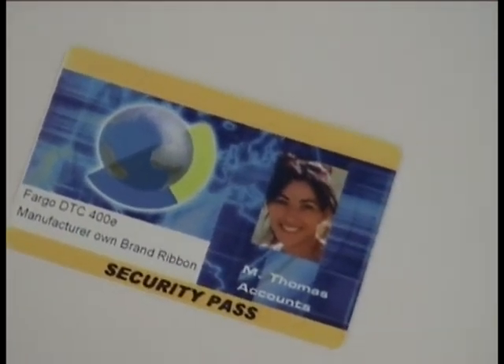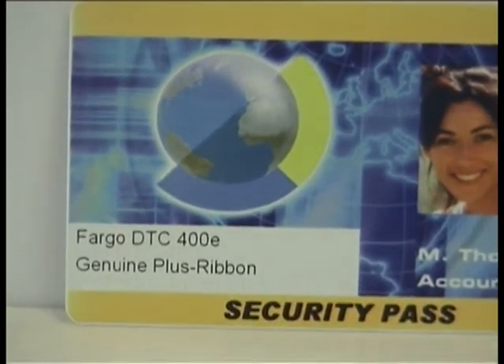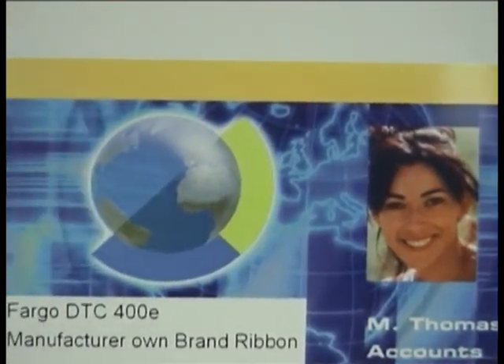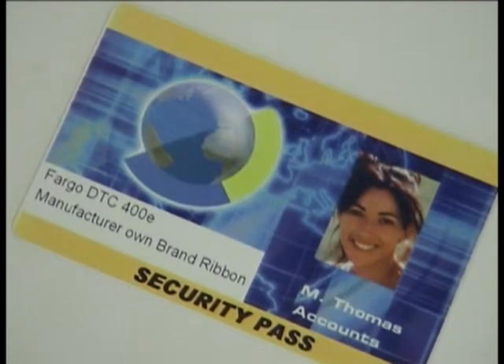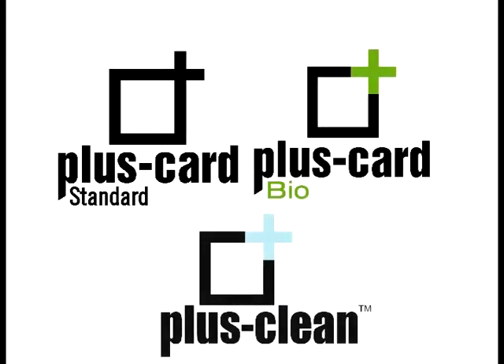As you can see, there are no major differences between both cards. Plus ribbon is as durable and high quality as any manufacturer own ribbon — better value, same results. If you have any inquiries regarding your Plus ribbon, please contact your reseller for support.